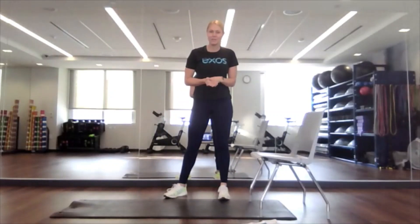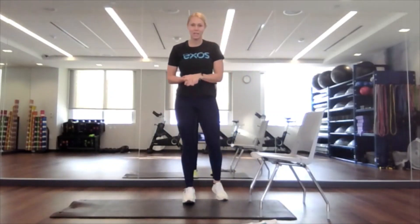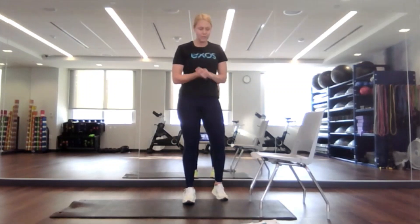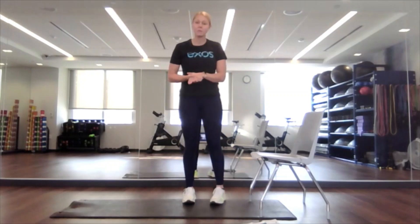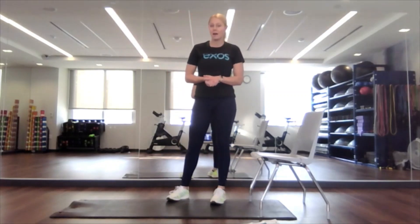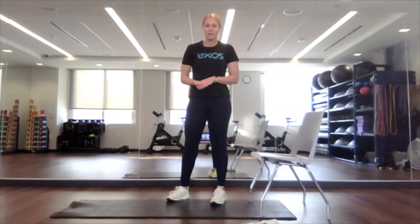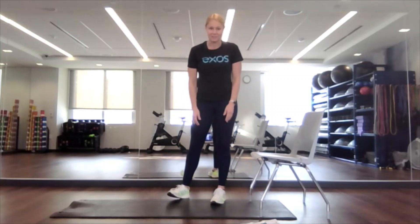Hello, everyone. Welcome to your 15-minute stretch break. I am Caitlin. Thank you so much for joining. If you'd like to join live, we will be changing up the schedule a little bit for our Q1 schedule. Our stretch break is going to be held virtually on Tuesdays and Thursdays from 11 a.m. to 11:15 — just pushing it up an hour. We'll also have a yoga class at 7:30 in the morning on Mondays, virtually. All other classes are going to be in person, so please join if you can. Otherwise, look back on our YouTube channel — we have over a thousand classes.